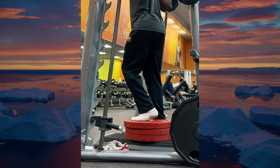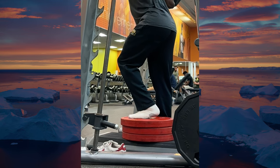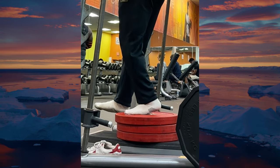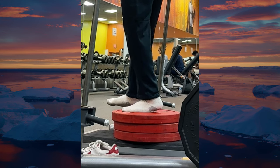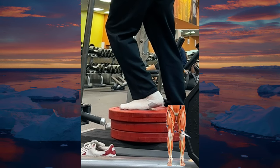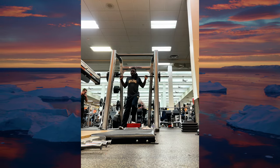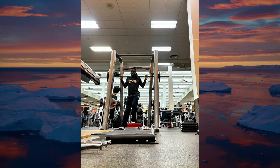Now let's talk about the multitude of benefits. Why would you incorporate the Poliquin step into your routine? The benefits are vast, especially if you're someone who struggles with knee pain or simply wants to bulletproof their knees. First, VMO activation: the Poliquin step is unparalleled in its ability to target the VMO — strengthening this muscle not only reduces knee pain but also improves knee stability.